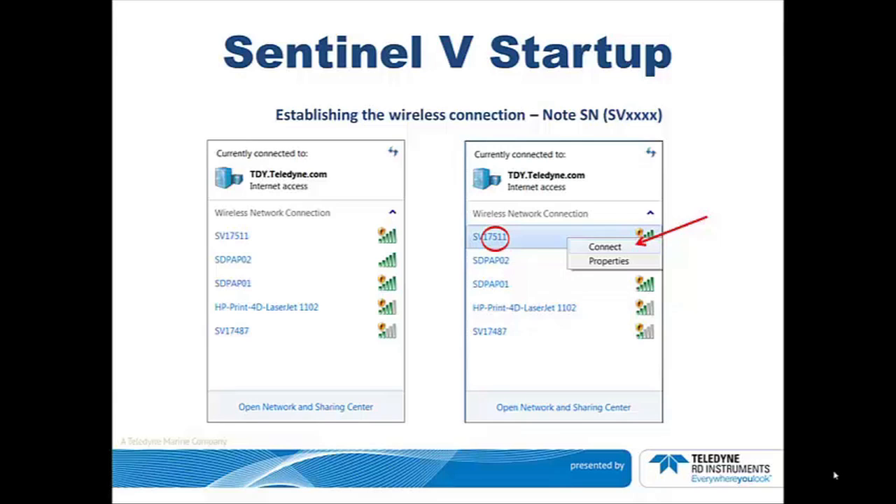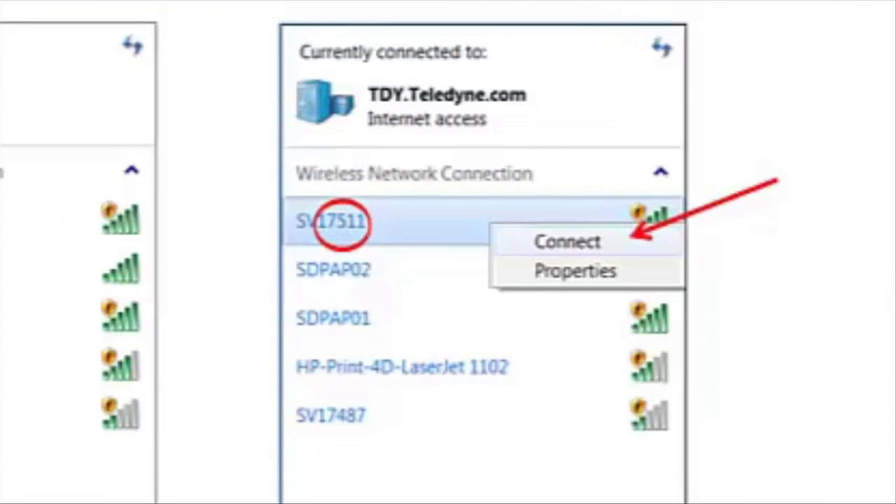Be aware that you have 5 minutes from the time you touch the button until the Sentinel-V goes back to sleep. In this example, the serial number is 17511, with the letters SV appended on the front to give SV17511.